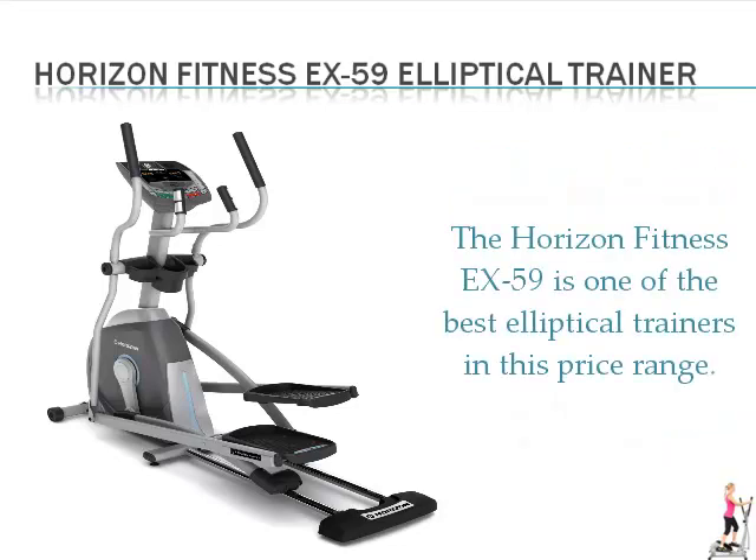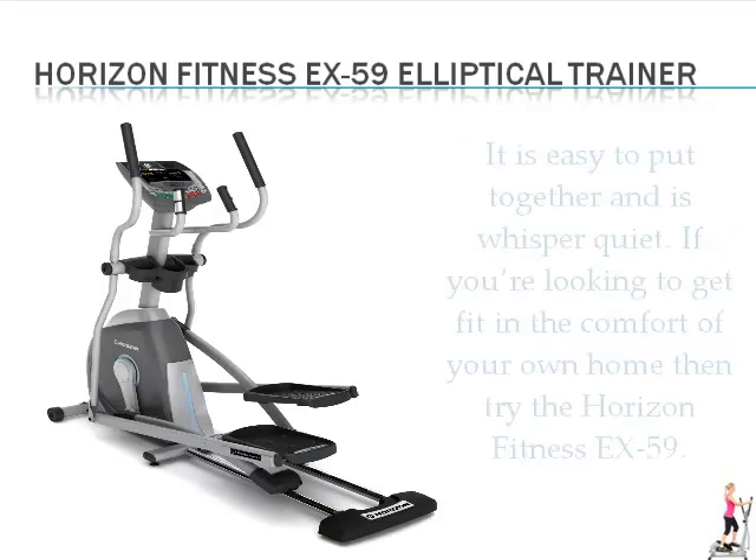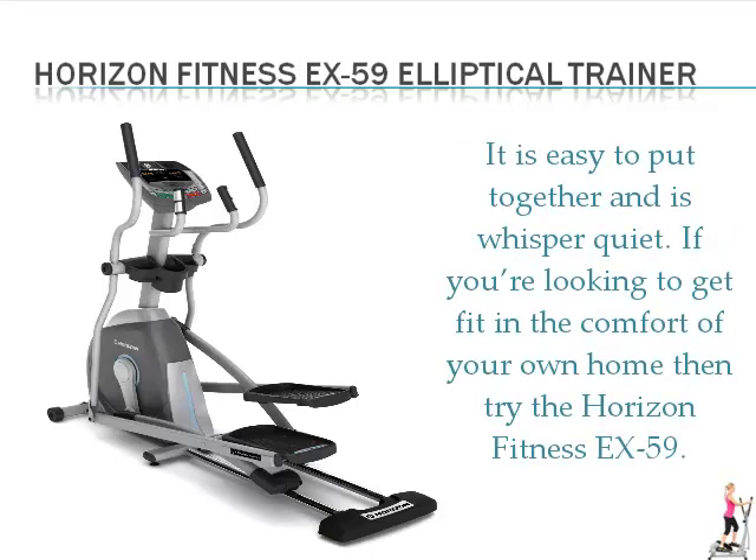The Horizon Fitness EX-59 is one of the best elliptical trainers in this price range. It is easy to put together and is whisper quiet. If you're looking to get fit in the comfort of your own home, then try the Horizon Fitness EX-59.